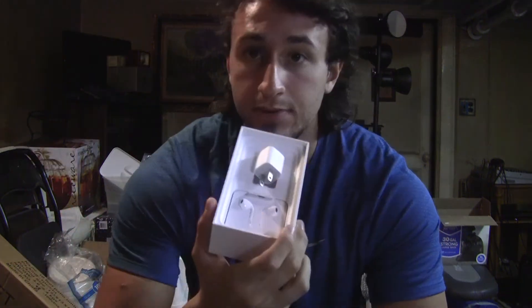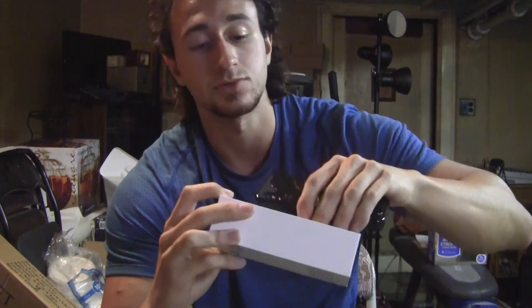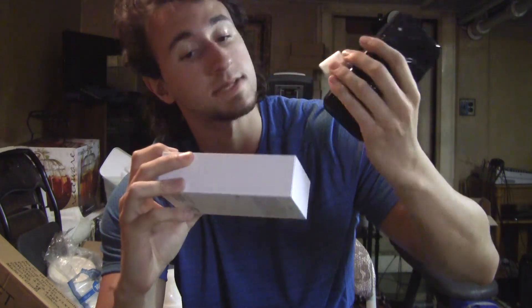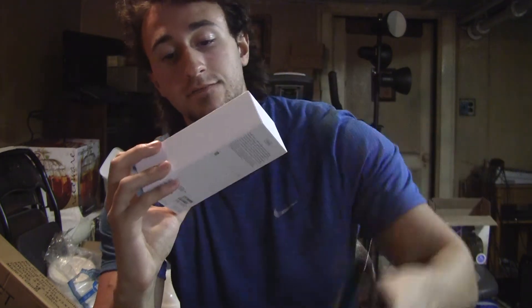Inside the box you get the standard headphones that don't stay in your ears, and an adapter. There is currently no wireless charging available yet for this phone. I got the 256 gigabyte model. They also include an adapter — it's just for the headphones, not a dongle.